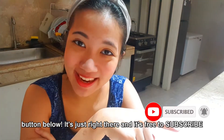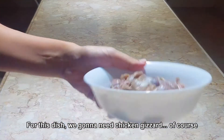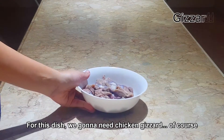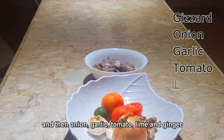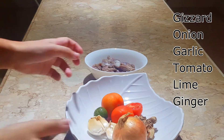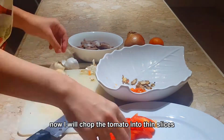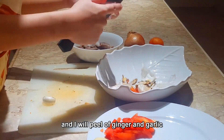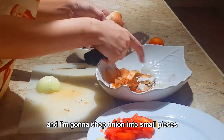For this dish we're gonna need chicken gizzard of course, and then onion, garlic, tomatoes, lime, and ginger. Now I will chop tomato into thin slices and I will peel ginger and garlic.